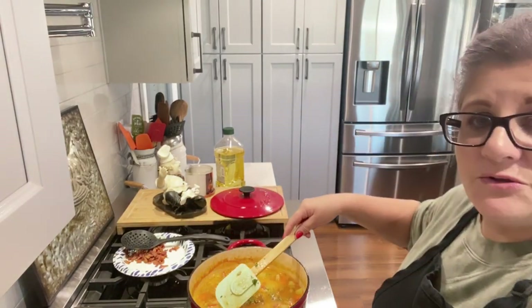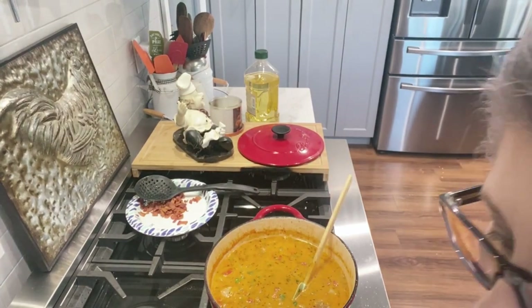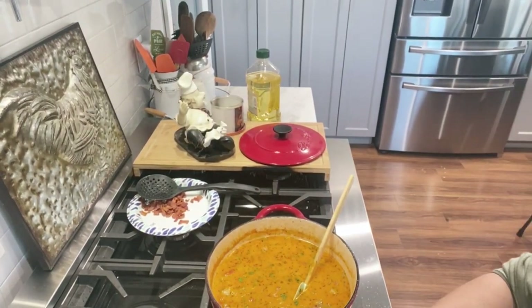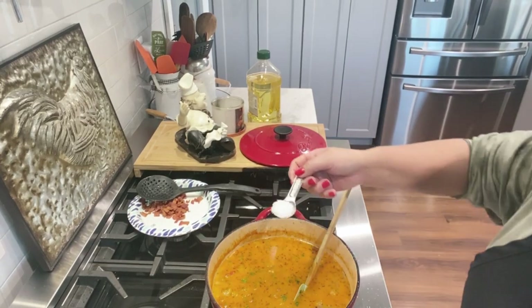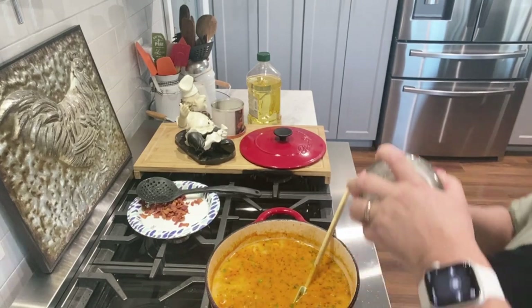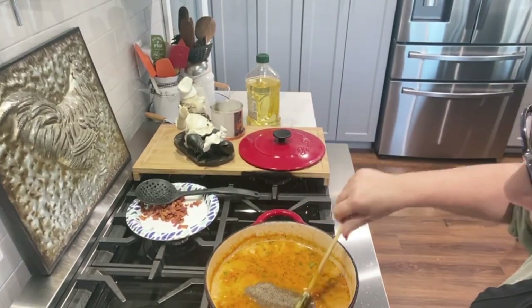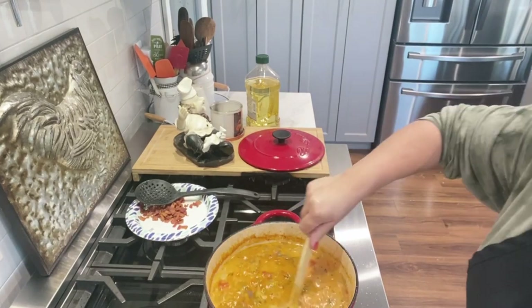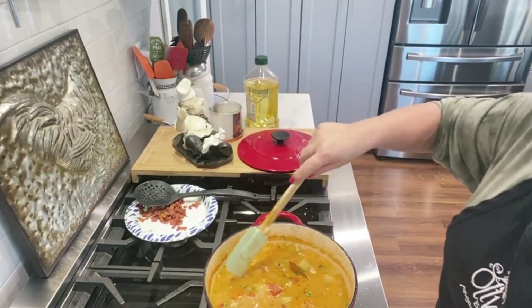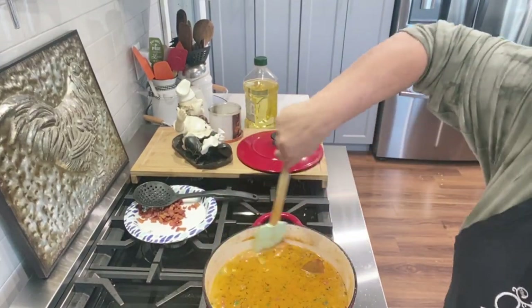Now we bring all this to a boil and we're going to taste for salt. I only added about half a teaspoon of salt, so I'm going to add another teaspoon and then we'll see how it goes — maybe about a half a teaspoon. Once this simmers, I'll taste it and our soup is done.